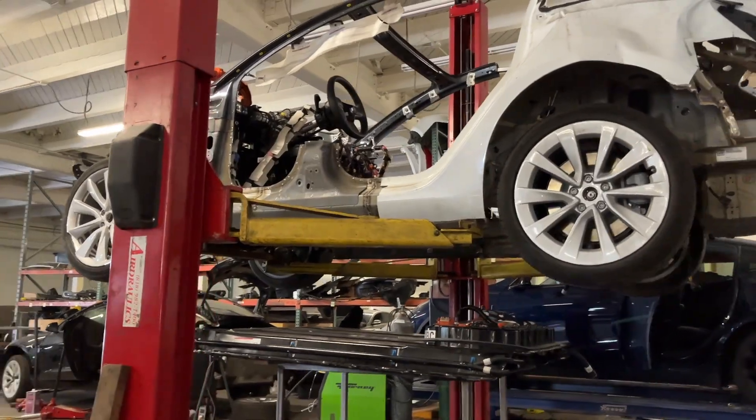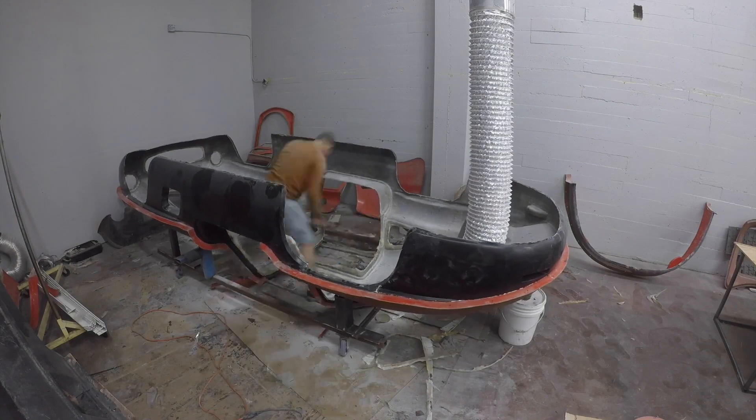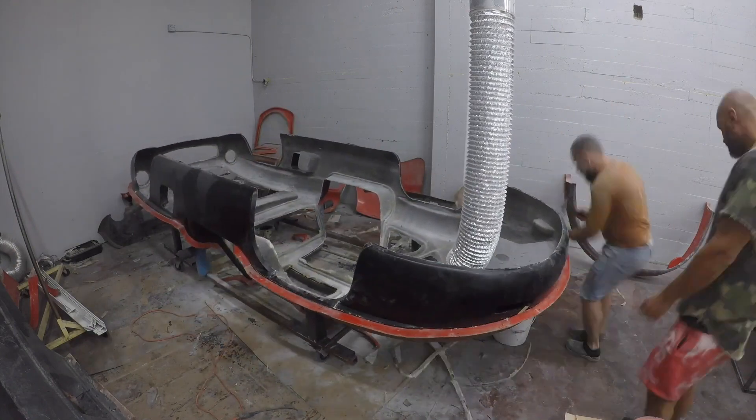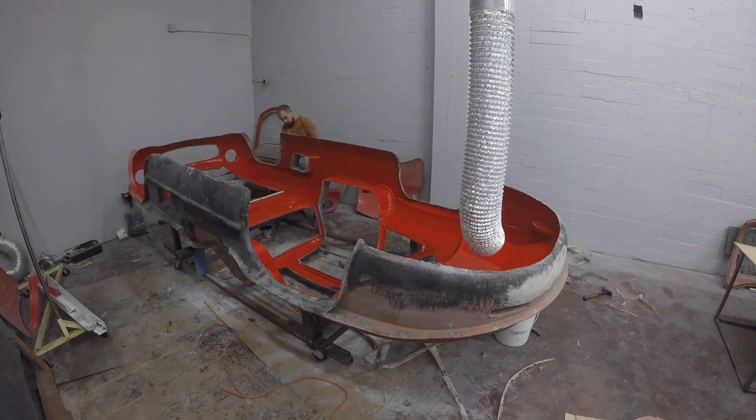And when we make a unique project for you, you can choose rear wheel drive, all wheel drive, 300 hp, or 600 hp with performance Tesla engines. It's up to you. So this is what differs us from everyone else who is trying to make an electric project.